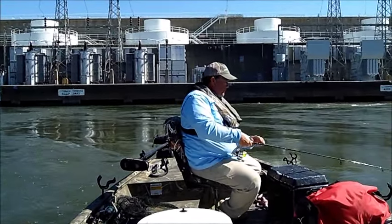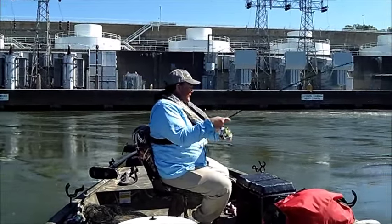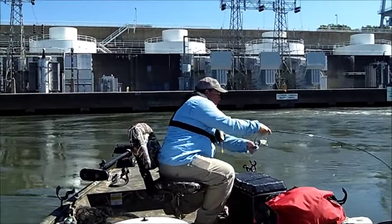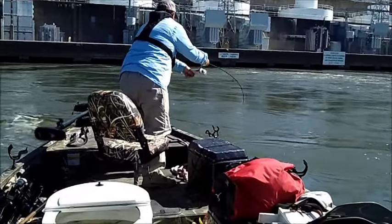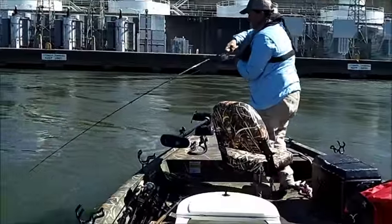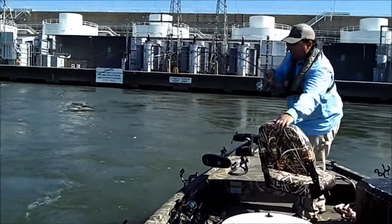That might have been a bite already — you just bump the bottom like that. Walk that minnow down and they will usually jump on it real quick, just like that one.